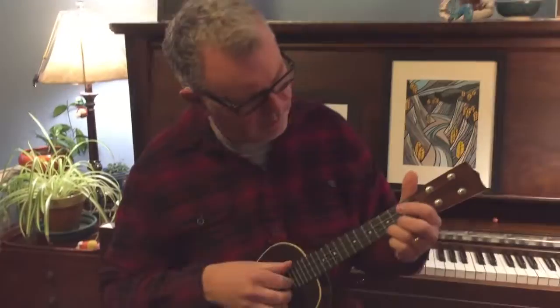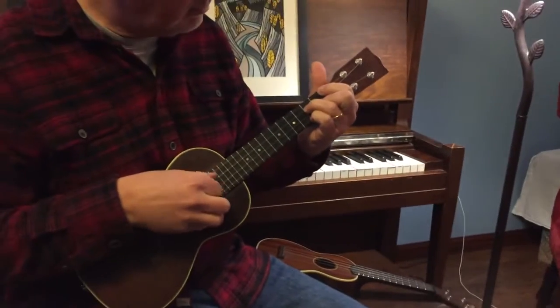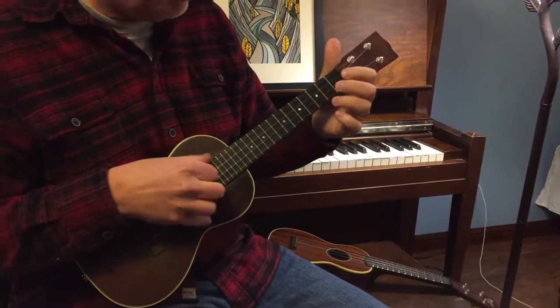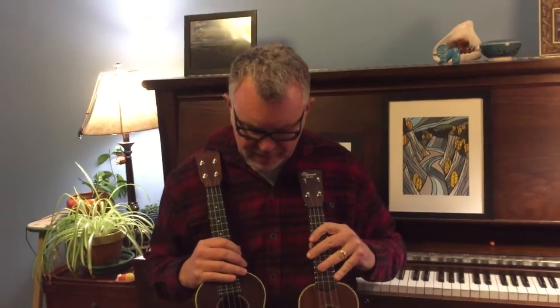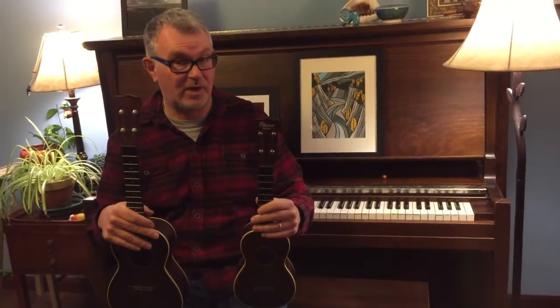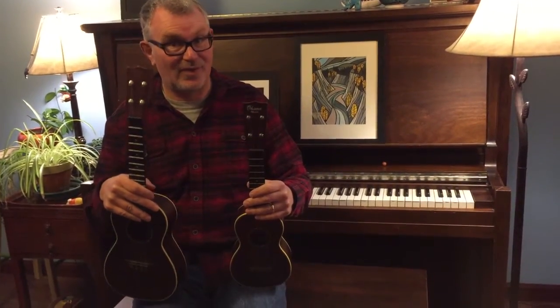Here's the same thing on the concert. Very different sound in instruments because the size of the body and the length of the string gives them a very different sound. Is one better than the other? Nope. They are totally different instruments and it really depends on what kind of sound you like, what kind of sound makes you happy, what sound works well for the song you're playing. I'd say go grab them both — probably good to have one good soprano and one good concert.